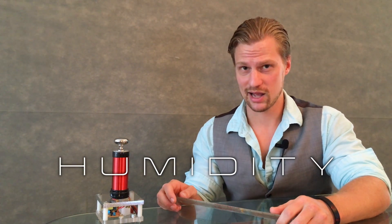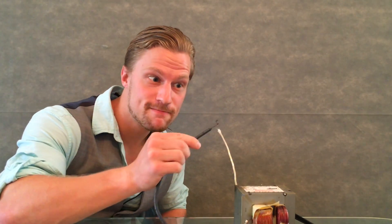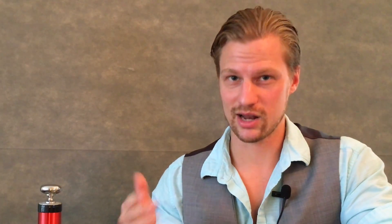Spark length is dependent on many variables, from pressure to temperature and even humidity of the air. But considering most of us experiment with sparks indoors, we can assume standard temperature and pressure, which leaves the most important variable to talk about: electrode shape.